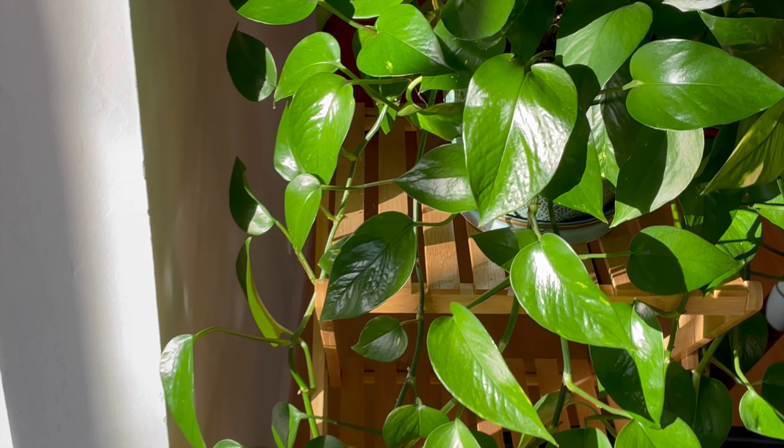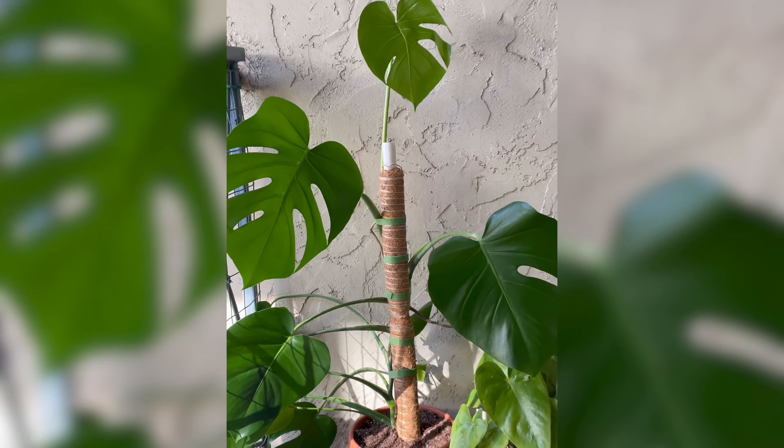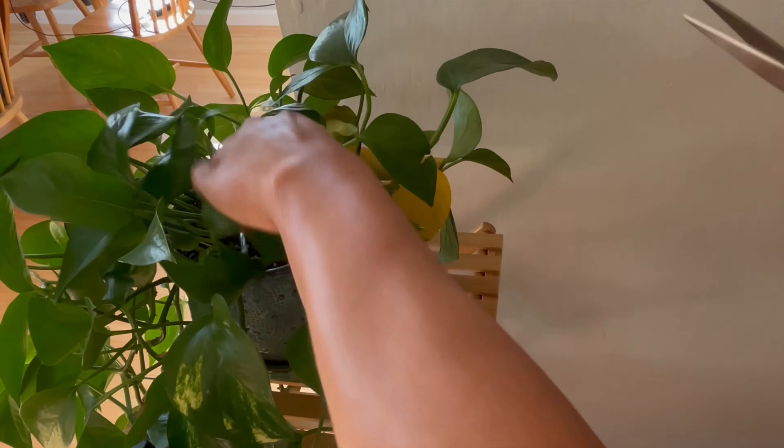Now look at the difference in this plant. Since I have fewer outdoor plants, I try to wipe them every two to three weeks or so. But for my indoor plants, I just wipe them every month.